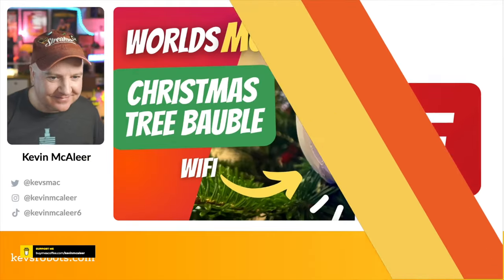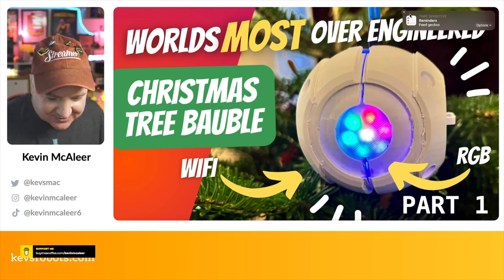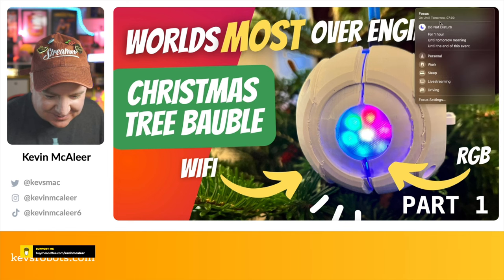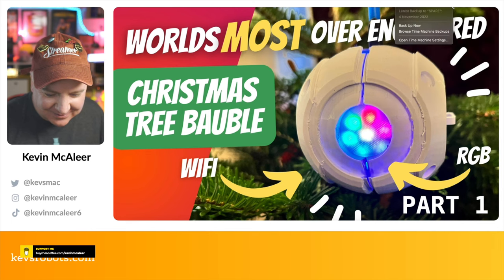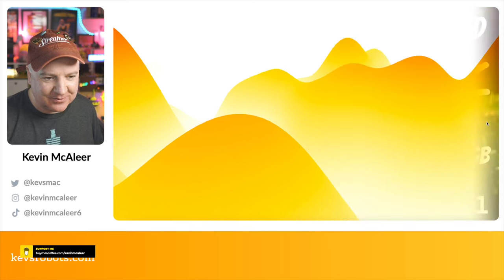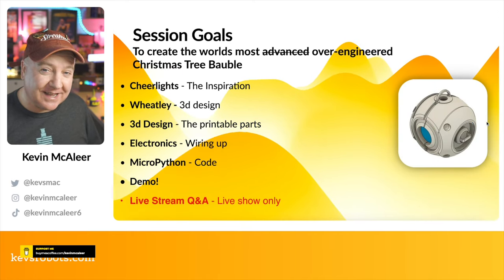My name's Kevin. Come with me as we build robots, bring them to life with code, and have a whole load of fun along the way. Right, let's get to it! So this is all about the world's most over-engineered Christmas tree bauble.